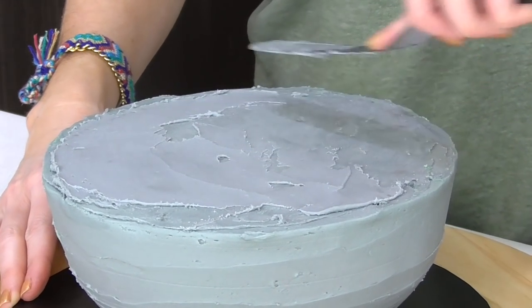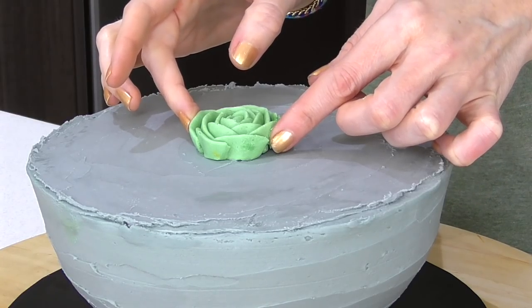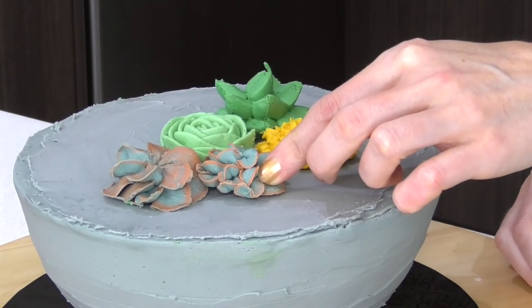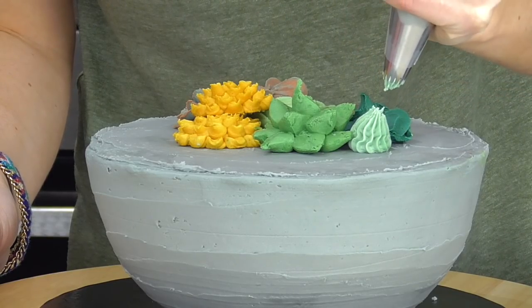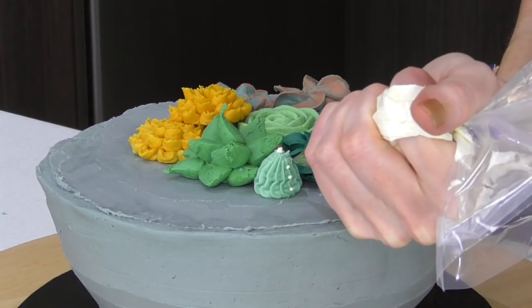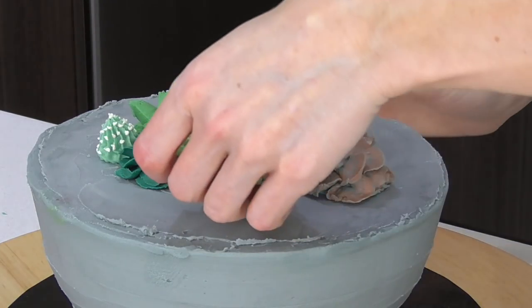Once everything's been chilling, it's time to assemble the cake. I have a few more colors and tips for succulents to create on top, but first I apply a thin coating to the top of the cake so everything sticks. You just peel them off their wrappers and pop them down, and don't be afraid to stack them on top of each other for extra height. Using a 4B tip, I squeeze and release, then add a little dot of white in the center and some dots down each line. If things take too long, pop the extra succulents back in the fridge to keep them firm.